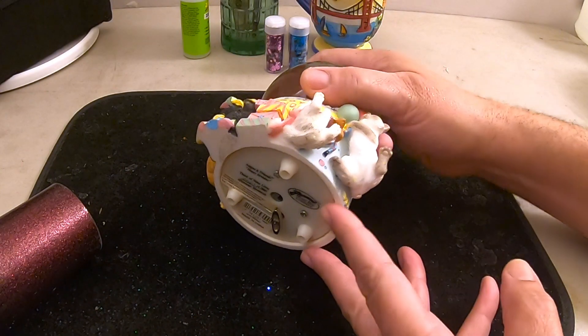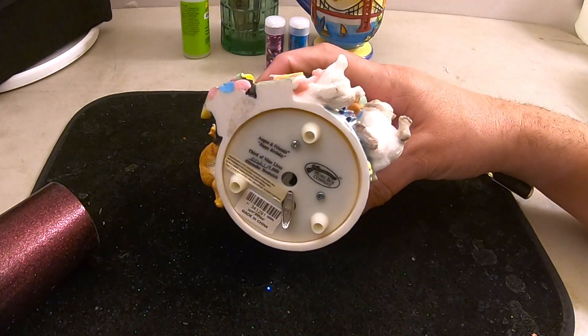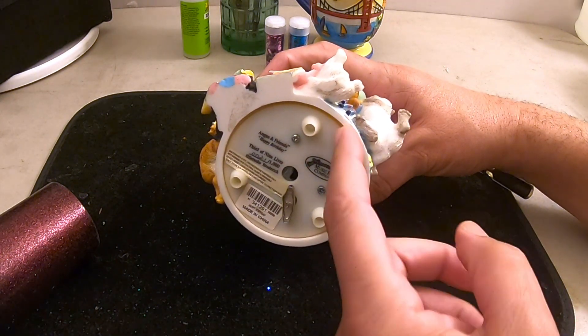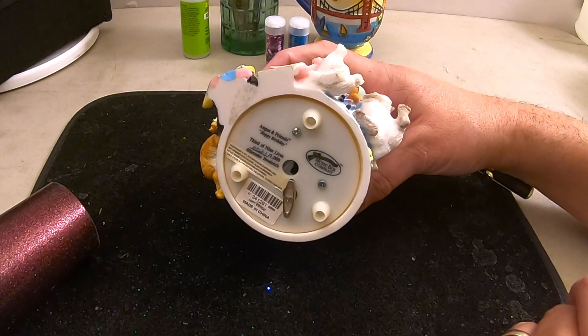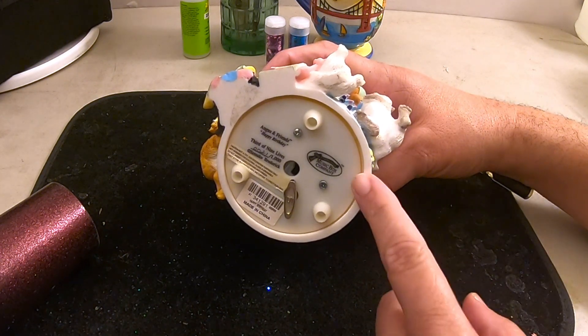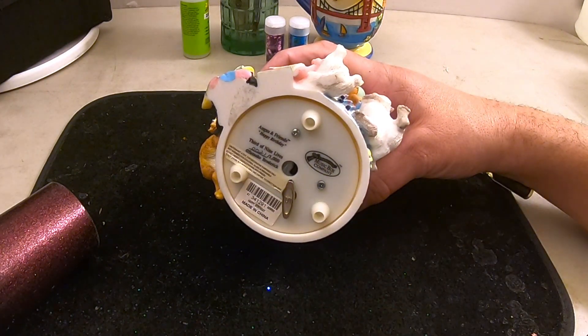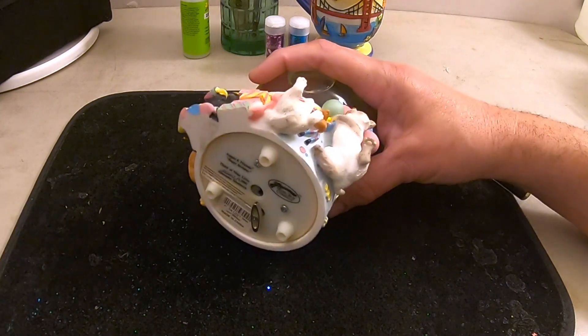As usual with this type of globe that has a cover on the bottom with the music box, we're going to heat it up with the hair dryer and lift it up — we'll melt that hot glue and get it off. We've had questions about using a heat gun, and a heat gun would work, but you have to be really careful not to damage or melt the plastic, as heat guns put out a lot of heat. The hair dryer does a good job and takes a few minutes. If you use a heat gun, hold it further away.